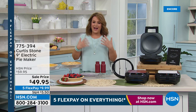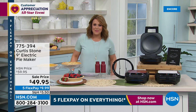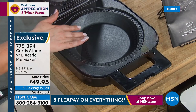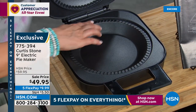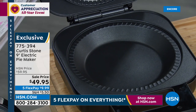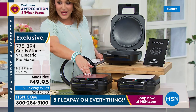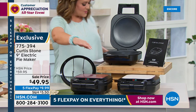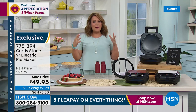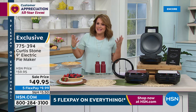We are moving on to something so perfect for spring and summer entertaining, barbecues, and getting out with friends. If you love pie — or if Mom loves pie, or Dad, or maybe your kid — pies are not easy to make from scratch. Well, they will be now with Chef Curtis Stone's nine-inch electric pie maker. Non-stick surface, it plugs into a standard outlet, and it even does the crimping for you. You'll also get the pastry cutter, which makes it easy to get that uniform, consistent cut every single time. It comes with 17 recipes included. Choose your color — red, white, or black. Sale price today $49.95, item number 775394.